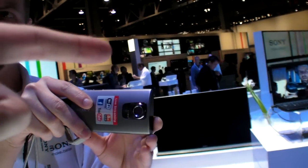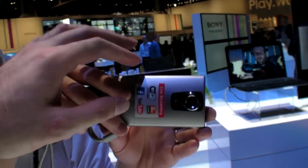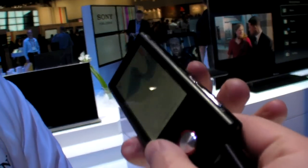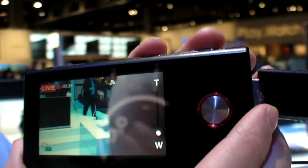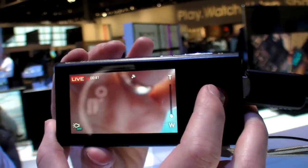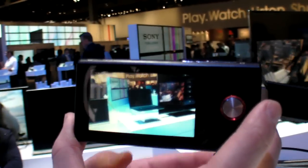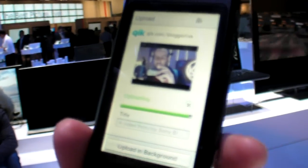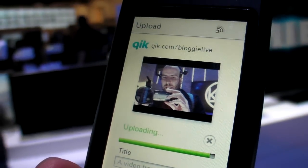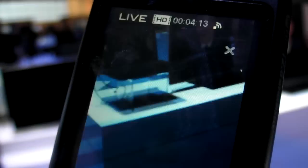Was it direct Wi-Fi only, or is it really the internet? It says live up there. There's still uploading — last second, there's a buffer or something like that. And it goes to that Bloggy Live account.